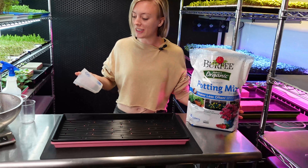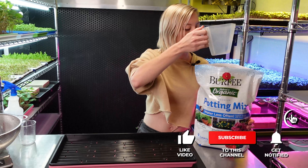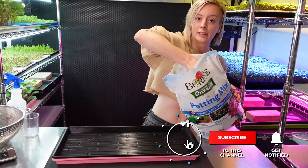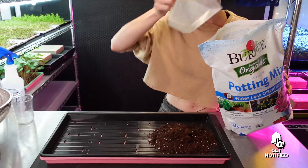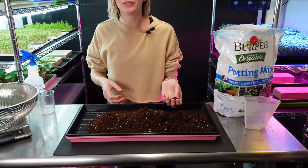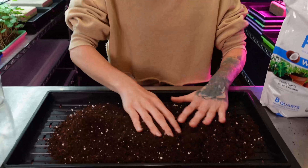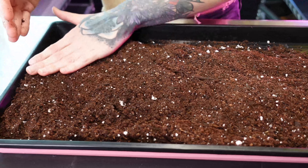Now I need to measure out my grow medium. For this tray, we're going to use eight cups of grow medium. I'm going to use my scooper, break up any clumps if there are any, get out any big twigs, and just move this across my tray to create an even surface.